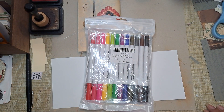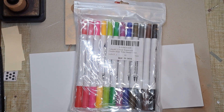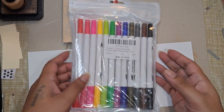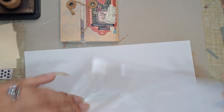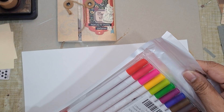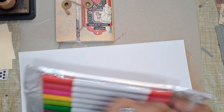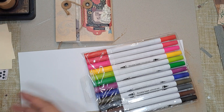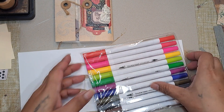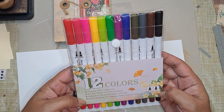Hi guys, it's Aaliyah, welcome back to my channel. This video really has no theme or purpose to it. I got these watercolor — or water-based — markers, I'm not sure exactly, and I've never used them before. I just got them on Amazon.